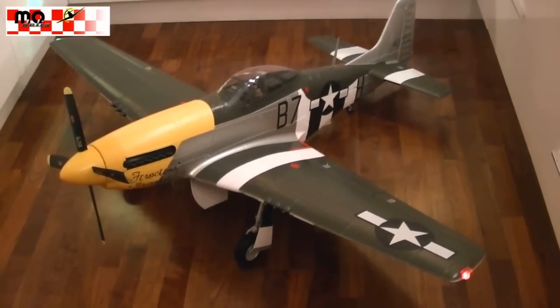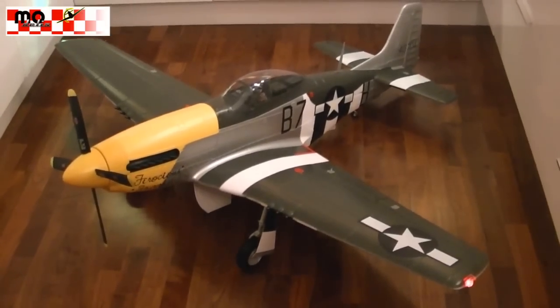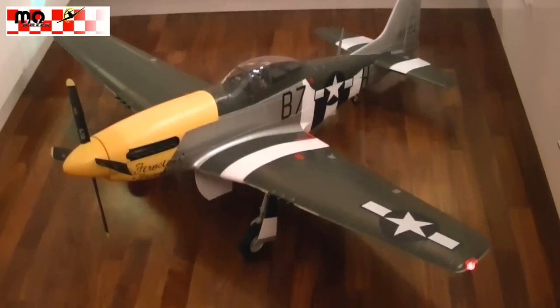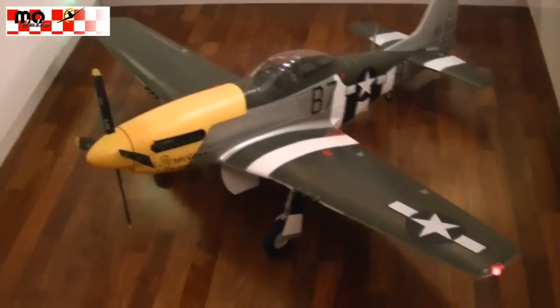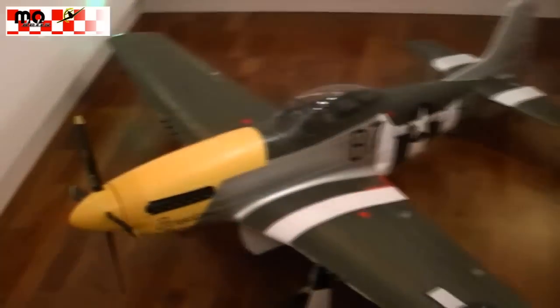After a very easy build, we got it ready to fly. It's really huge and big, and it has a lot of great scale details. Let's have a closer look at the model.